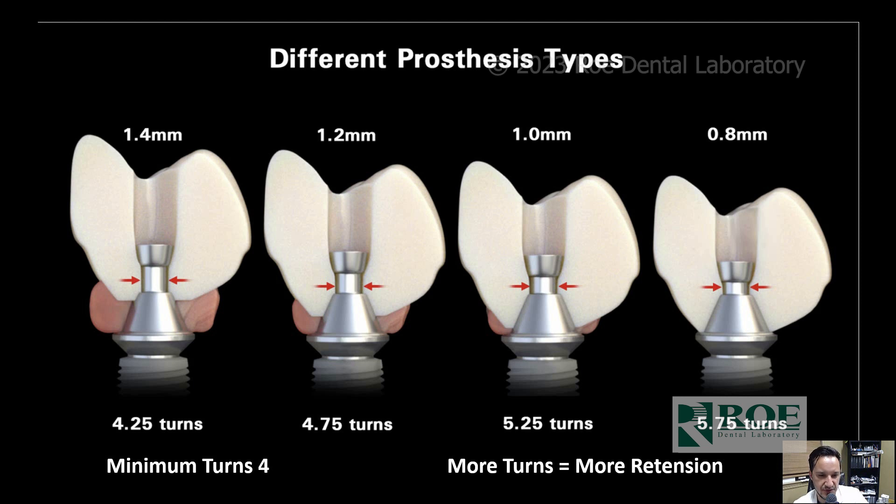Prosthesis types: if you're FP3 versus FP1, there's going to be a difference in the screw channel height because your crown won't be as tall as an FP3. That definitely changes your ability and what screws you can use for your full arch. At 1.4 millimeters of material under the screw head, you have 4.25 turns — a little more than the minimum of four — giving you more tension and more fixation, preventing screw loosening.